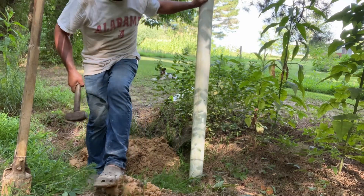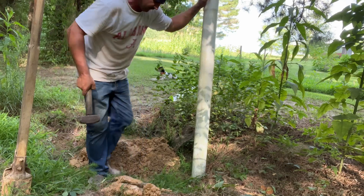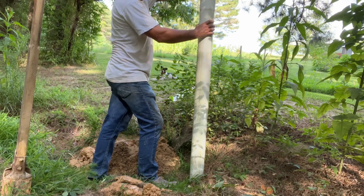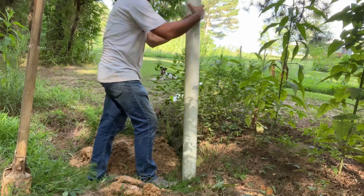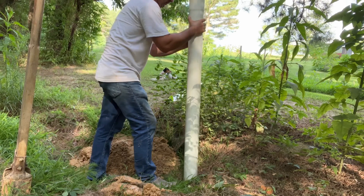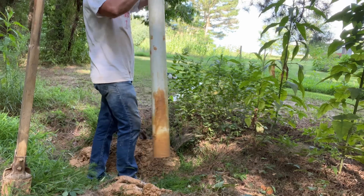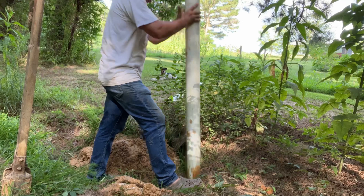I done got me a glob of mud on the bottom of that pipe. Woo-wee! Just about three or four inches - I don't want to bust that thing. Yeah, I didn't get nothing. Well, I'm just happy that I did find water.